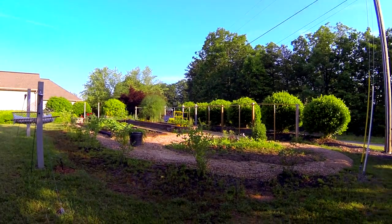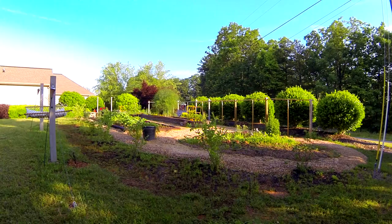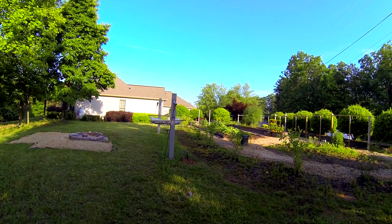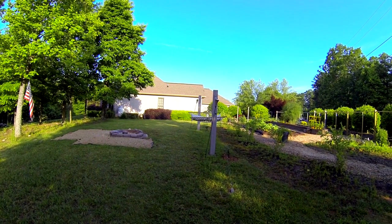Once again we've got a medium and wide view of our little garden, shooting in Protune and non-Protune versions, and we'll see what kind of difference that makes in the editing software as far as color correction and the ability to saturate and bring stuff out of shadows. Happy gardening everyone!